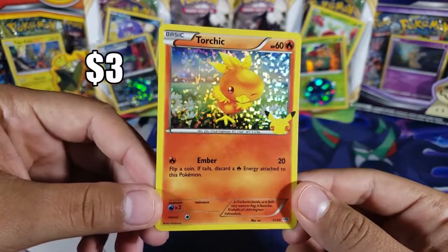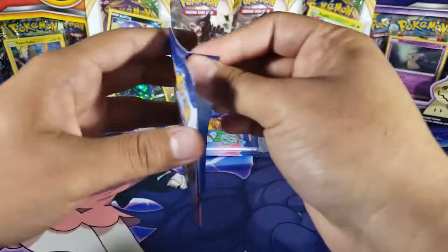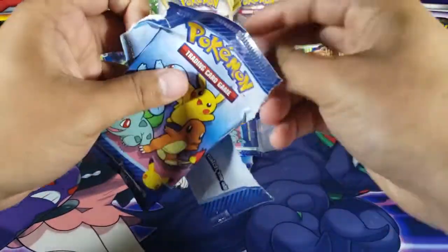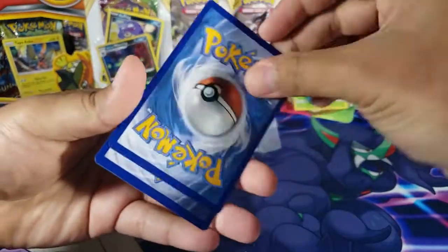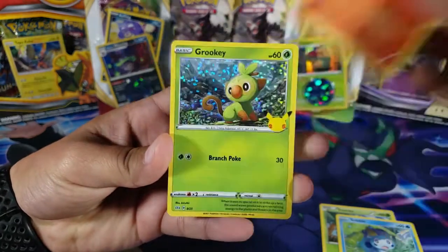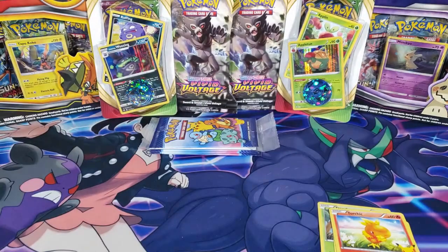Torchic just follows me around — I think I have three or four Torchics by now. Moving on to the second pack: we have Trico, Sobble, another Torchic — and for the holo we have a Grookey! That's really good because I don't have that one. I've been missing a lot of the grass type holos, so that's a new one, which is really really good.